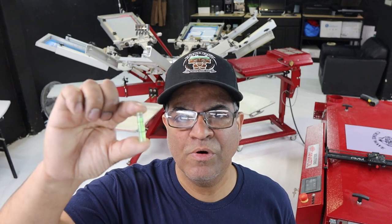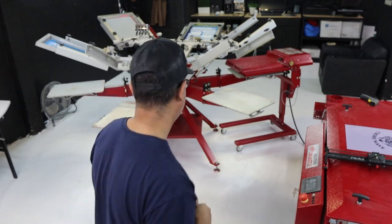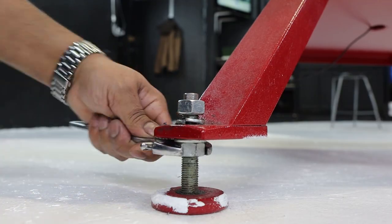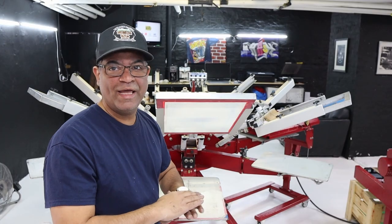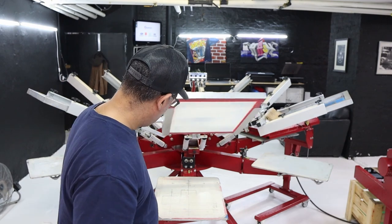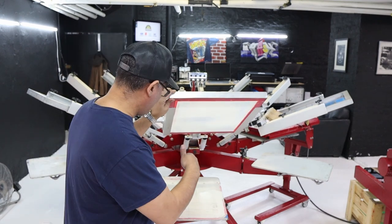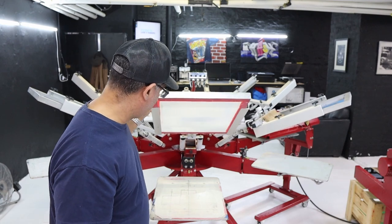I placed all the levelers on each arm of the press and noticed it was not level at all. Now adjusting from the bottom of the press so all arms are level. Everything is level now — every arm is level. You'll know when it's right because the bubble stops moving. Before, it was slowly drifting; now it stays put.